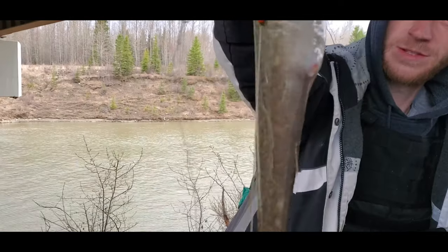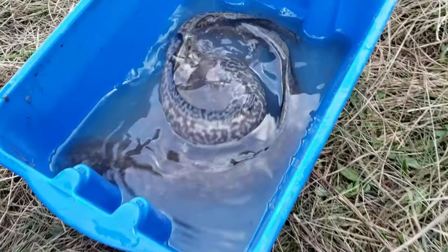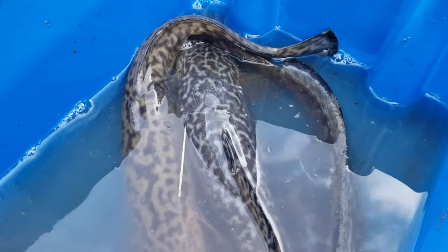We've got ourselves another nice bourbon on the line here, another one to join the fry. Just a cool looking fish that makes for some great eating. Yeah, the color on that guy.